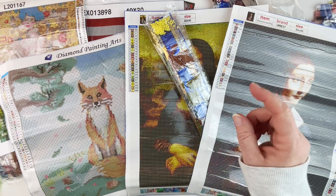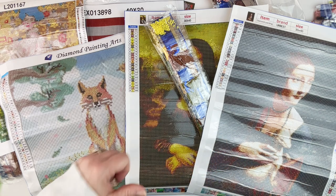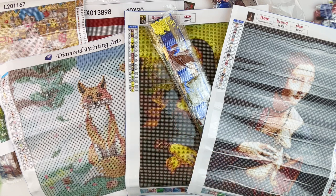So there you go, guys — my little Amazon diamond painting haul. As always, I will put the links in the description below. If you liked this video, give it a thumbs up, hit that subscribe button if you haven't already, and hit the bell notification icon so you can be informed of future uploads. Thank you so much for watching.